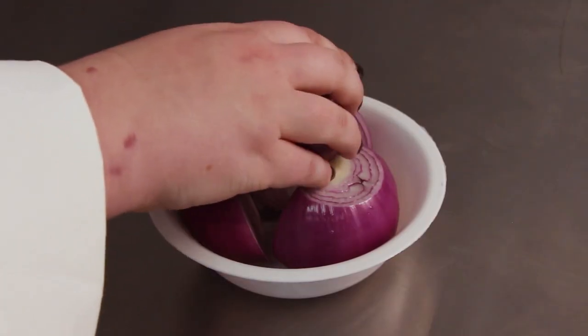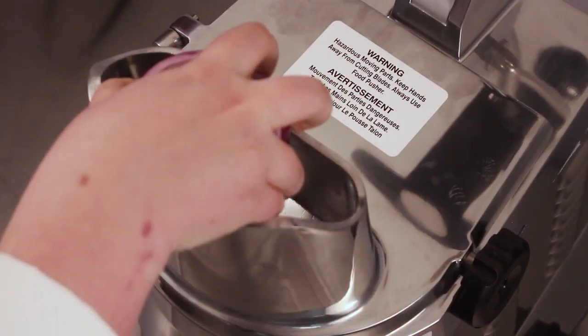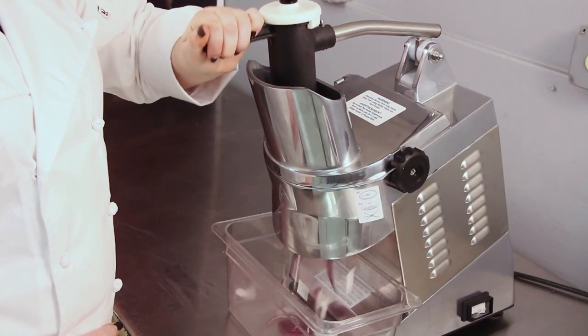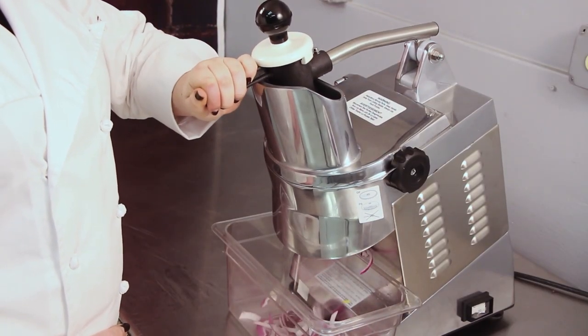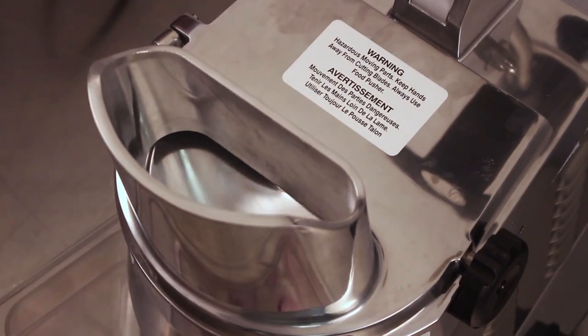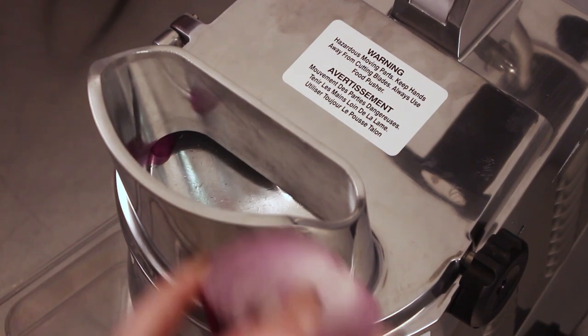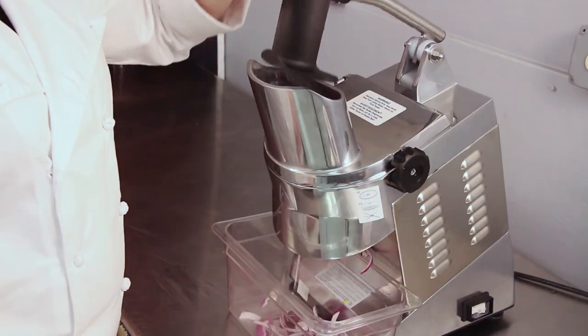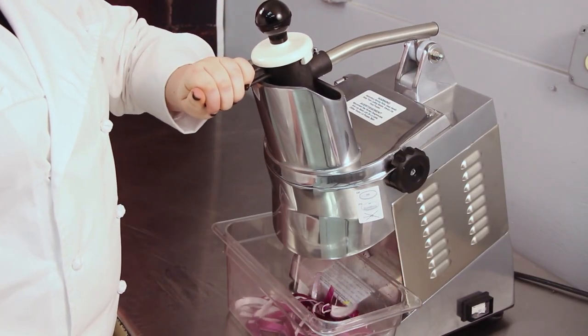To continue cutting, simply lower the pusher handle and the machine will start up again. It is not necessary to push the start switch unless the cover was opened or the machine was previously turned off. When cutting larger product, place the product directly into the hopper. Push down on the feed plate handle to push the food through the opening and into contact with the blade.